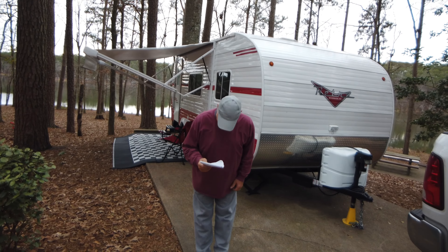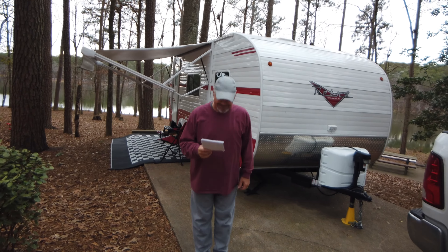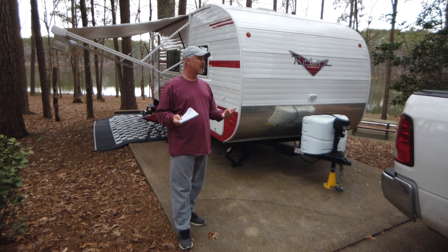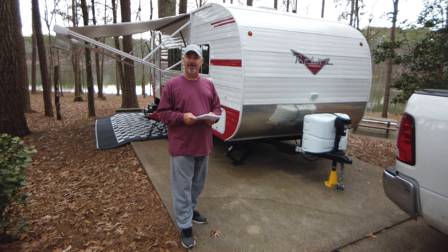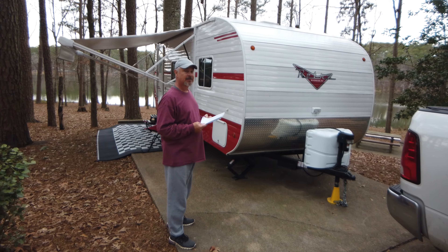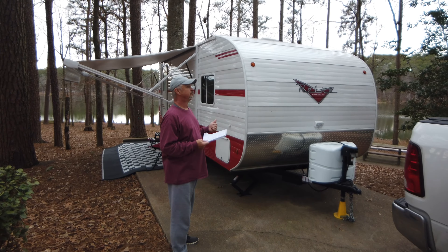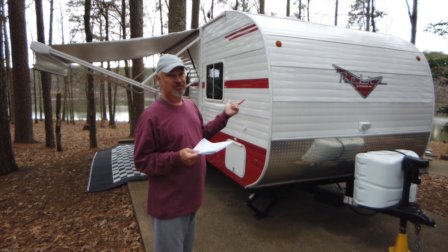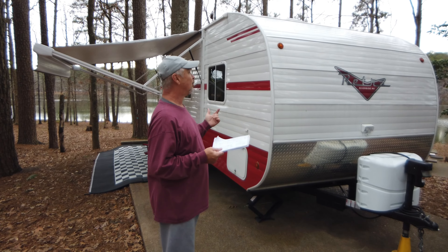Hi, this is Mike and Angel with Retro RV Recon. We're gonna review our camper, go over a couple of little things about it, let you guys know what's going on, and take a tour. This is a 24-foot Riverside Retro 189R. We love it and we just thought it was about time somebody on YouTube posted something about it, because we haven't seen any owners doing so.